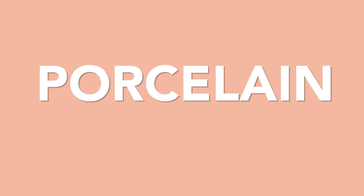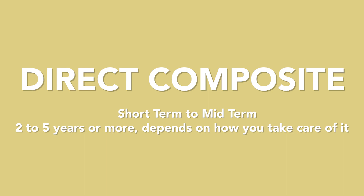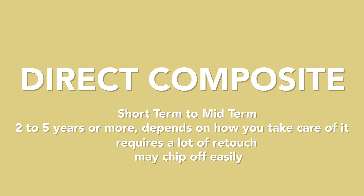If you want a long-term solution for restoration or to enhance the appearance of your teeth, porcelain would be the perfect material because it can last five, ten years or more — it really depends on how you take care of it. Composite is a short-term to mid-term solution; it can last around two to five years or longer, but it requires a lot of retouches every six months because it can chip off. Emax is the long-term solution.